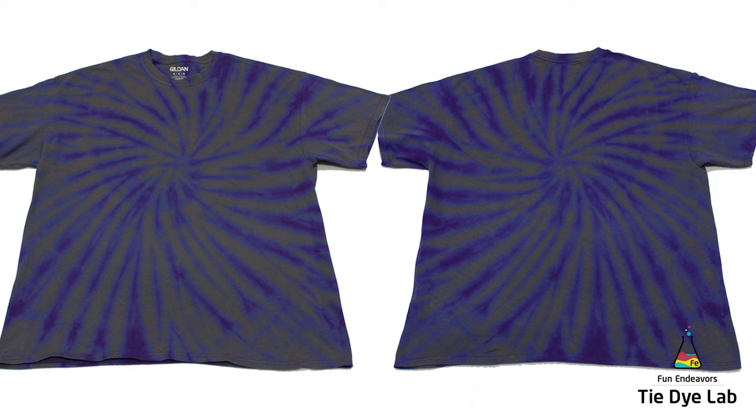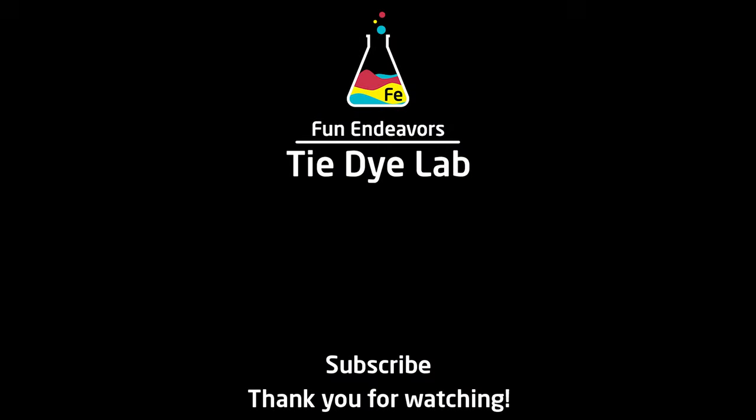If you've enjoyed this video, I sure would appreciate it if you would like it and subscribe to my YouTube channel. Thank you all for watching and I hope you have a great day.